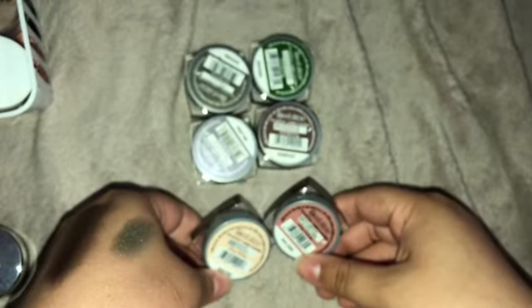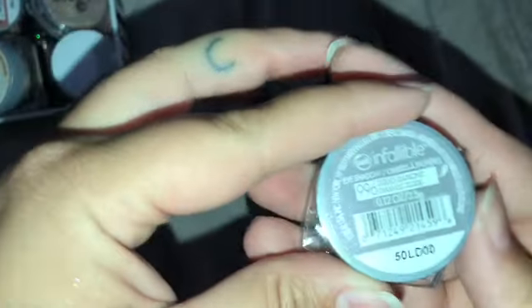From L'Oreal I know right away I'm keeping Amber Rush and Iced Latte. I'm not sure about this one in Liquid Diamond though — it reminds me of the ColourPop version, and I actually like that formulation better. This one is like a silvery purple. Yeah, I'm gonna go ahead and pass that one along — I don't really care for it and I know I won't use it.